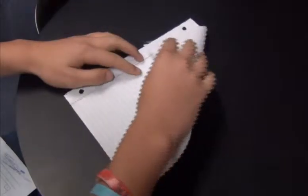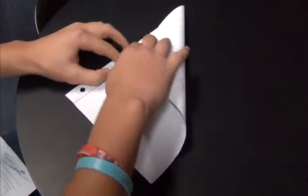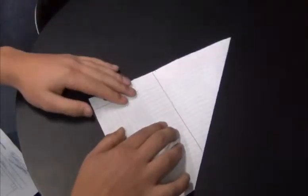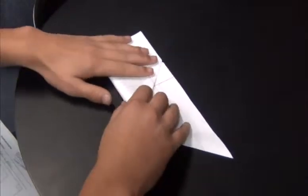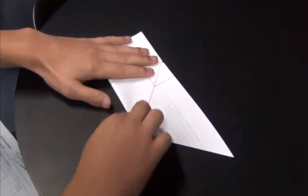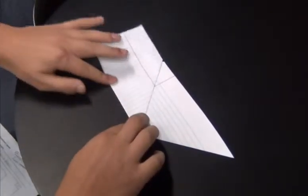Hold the top right corner and fold all the way to the left edge. Turn sideways and fold the right edge over until it is flush with the left. Flip it over and fold about one third of the bottom up.